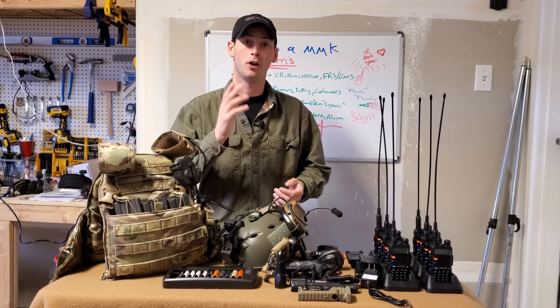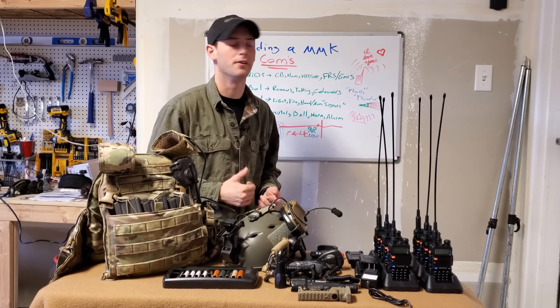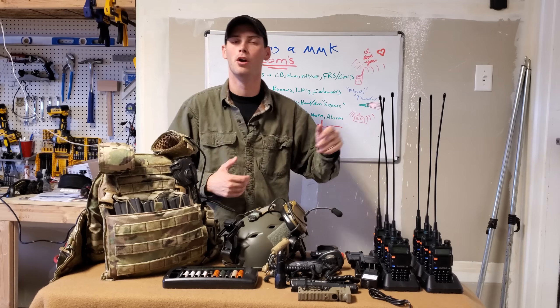How's it going everybody? Hope y'all are doing well. So let's push into the next video in the building a Minuteman kit series. We're going to be discussing comms, or communications.